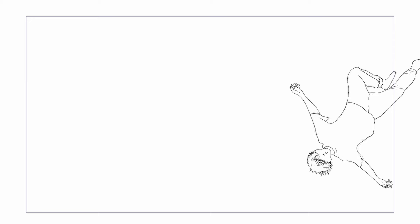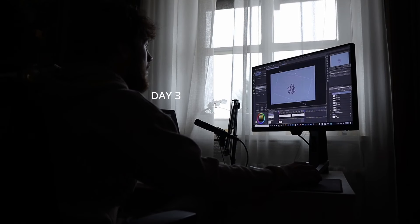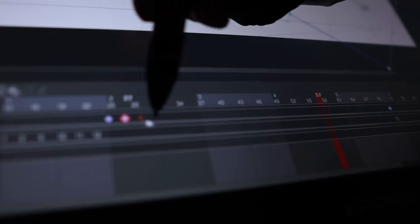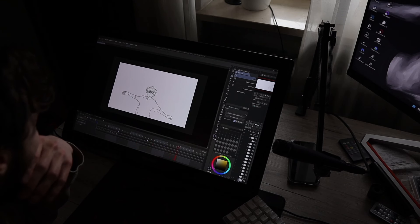Despite yesterday being one big pain, because somehow the entire world needed my help, I still managed to put together 12 frames. Today will probably be one of the harder days because I have to figure out exactly how to work with the keyframes. Though luckily, thanks to this guy, it took me exactly five minutes to learn the exact camera movement that I needed to make this animation work.